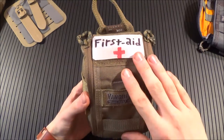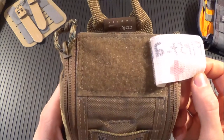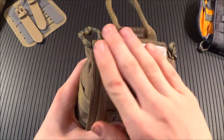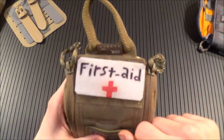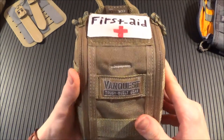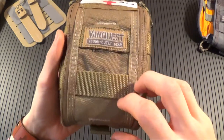This is just going to be a review of the pack. On the front of the 4x6 Fat Pack, you're going to see it has a 2x3 loop field for all your medical patches, name tape, blood type, different stuff like that. I just made this generic 'first aid' one. It's got two strips of webbing on the front — put pens, scissors, whatever you want.